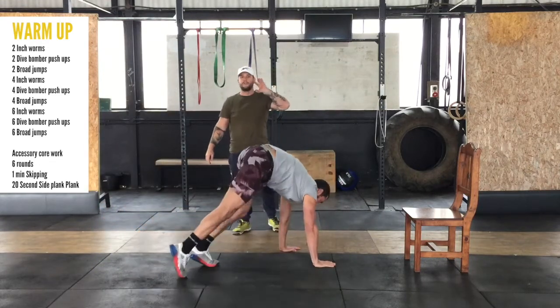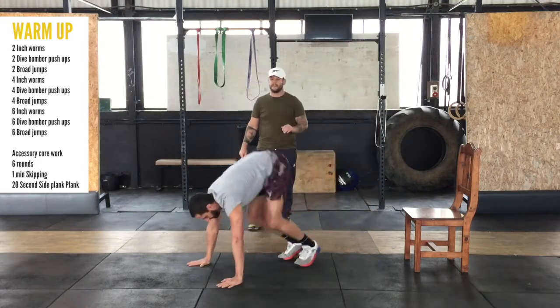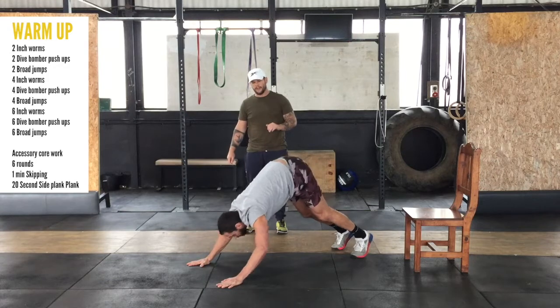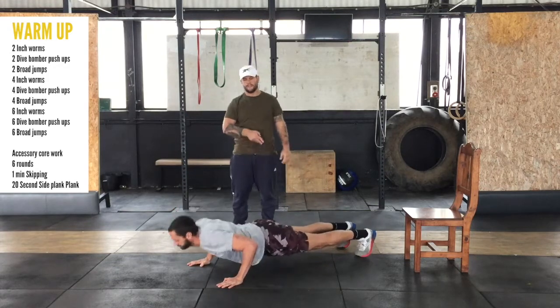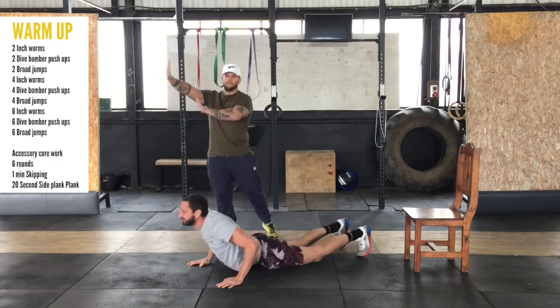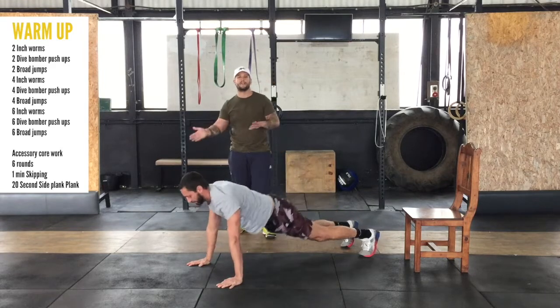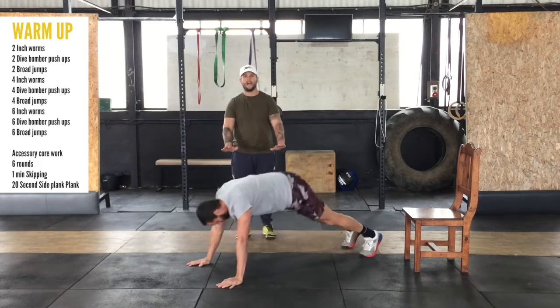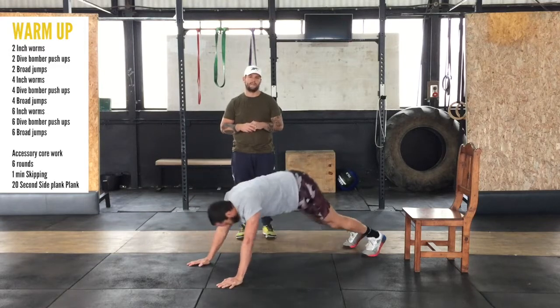Now we're going to do two dive bomber push-ups. These are always tougher than they look. You start in that dive-bomb position, dive-bomb all the way through, shift back, and dive-bomb again. Push yourself back. If you can't manage coming back, just do a normal dive bomber and then shift yourself up with your hips — perfectly fine.